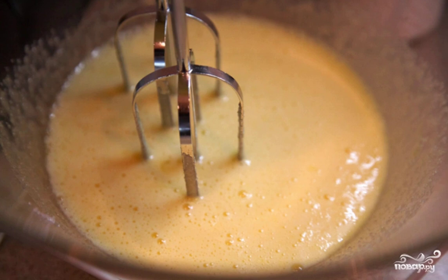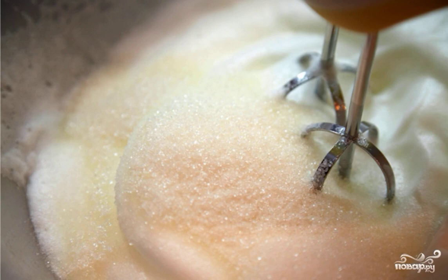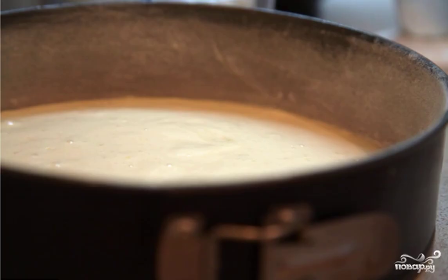Or you can use a fork. Beat the cooled whites in a separate bowl into a thick foam. To make them beat well, take a large and dry dish. When the protein foam becomes dense, add the remaining sugar to it and whisk again.